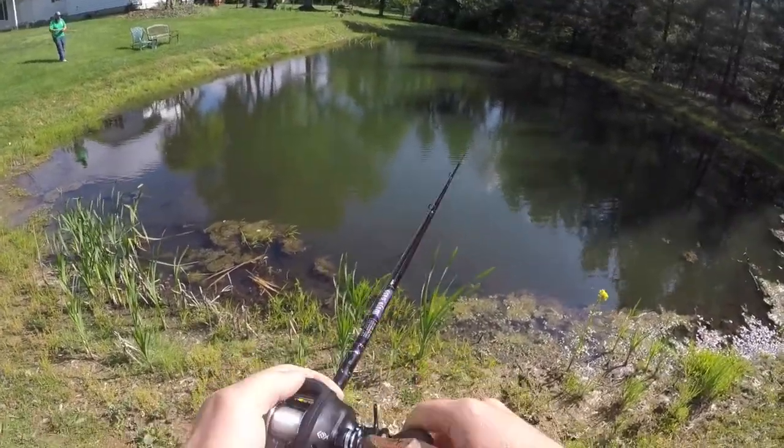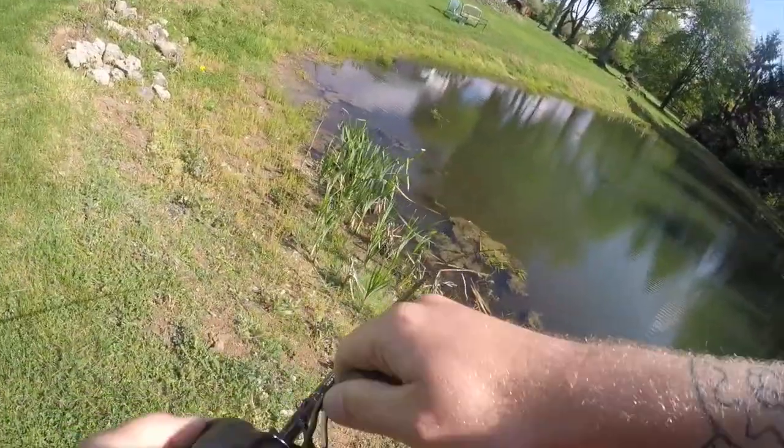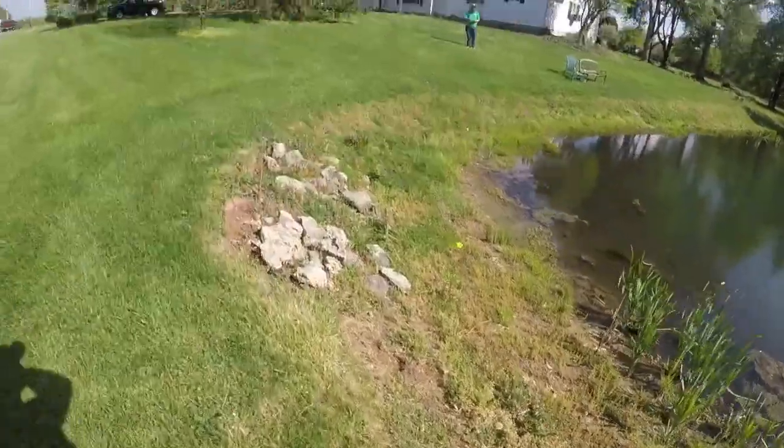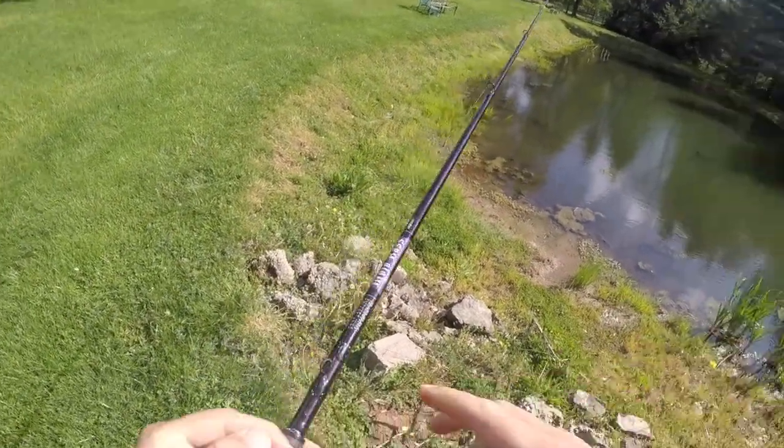Long cast and just drag it up the hole. Hey, there's fish in here — decent fish. Oh my god, dude, I had a freaking — did you see how big that was? That was a tank, dude. Did you not see? Oh my god, I had a tank on.